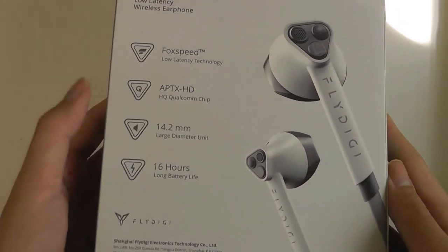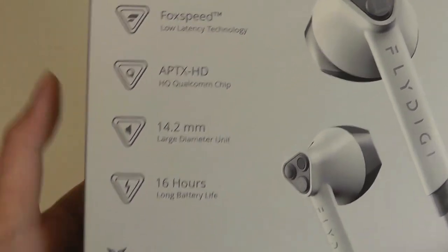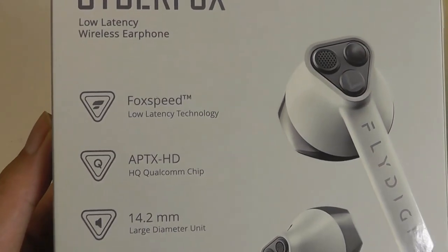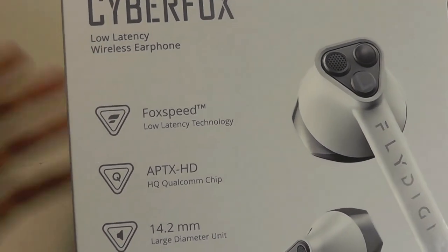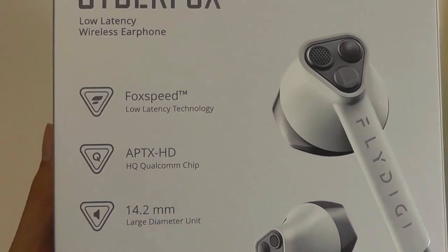They come with Qualcomm's aptX chip — high definition — so that definitely helps in terms of supporting codecs like aptX, SBC, and AAC. There's even a patented additional technology that they call Fox Speed that further reduces the latency, getting this down to as low as 40ms.